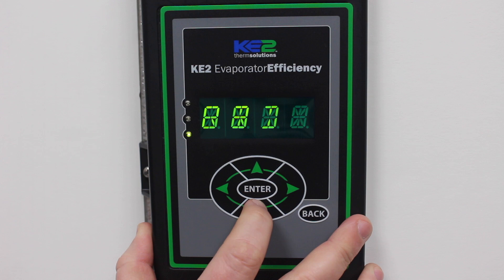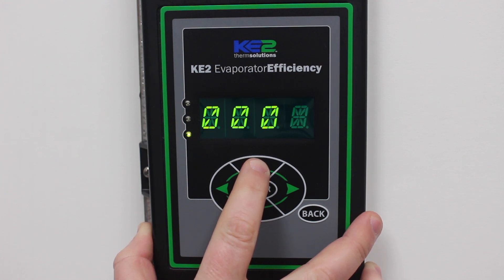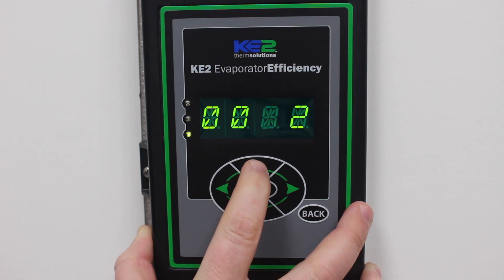Enter password will appear if not already entered. Press enter. Four zeros will appear. The password is 2222. Using the up and down arrows you can change the digits, and using the left or right arrows you can change which digit you're changing.